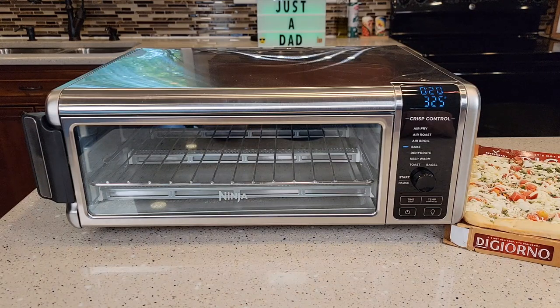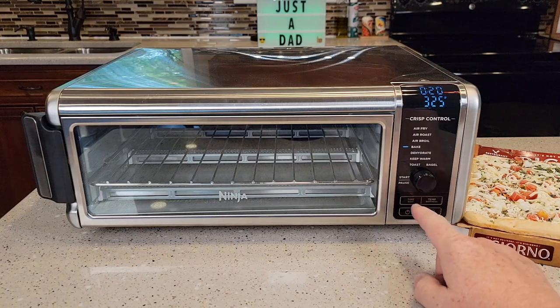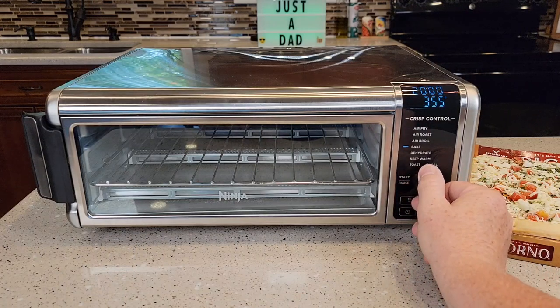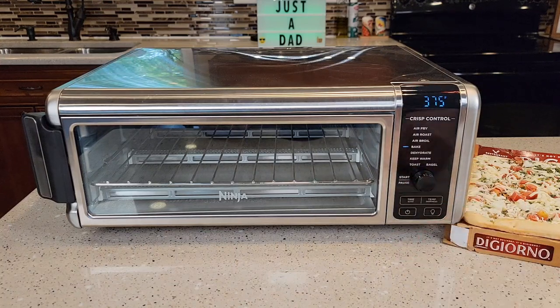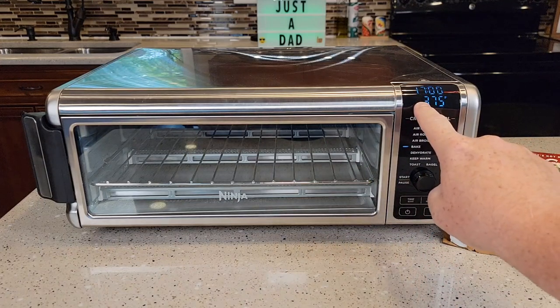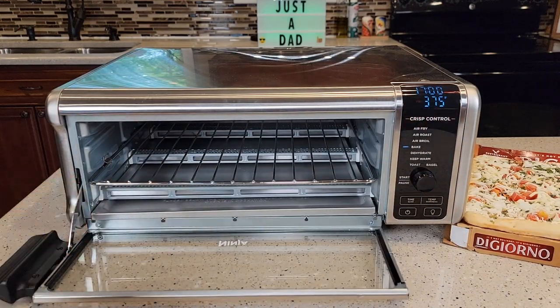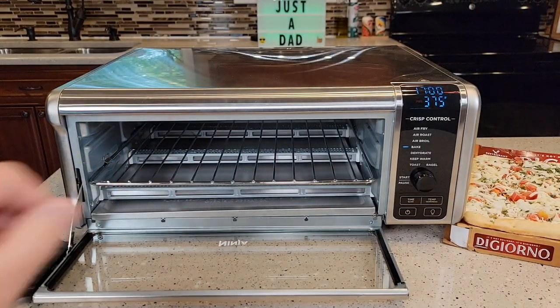I've got this DiGiorno margarita pizza — let's make it in this Ninja air fryer oven. I'm going to turn it on and make sure I select bake. The directions on the box said bake it at 375, so I'm going to hit the temperature button and go to 375. It said to bake it for 17 minutes, so let's go down to 17 minutes. Now I'm going to hit start — it's going to preheat the oven. I'm only going to have the wire rack installed and put the pizza right on the wire rack.